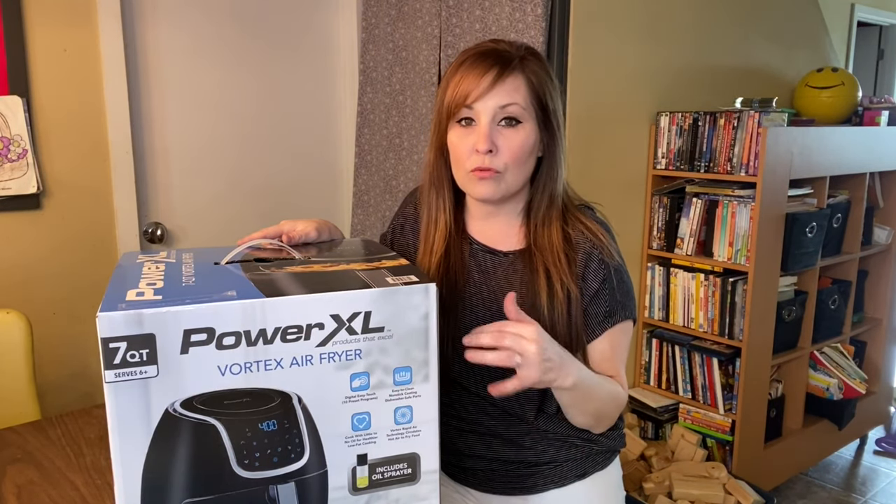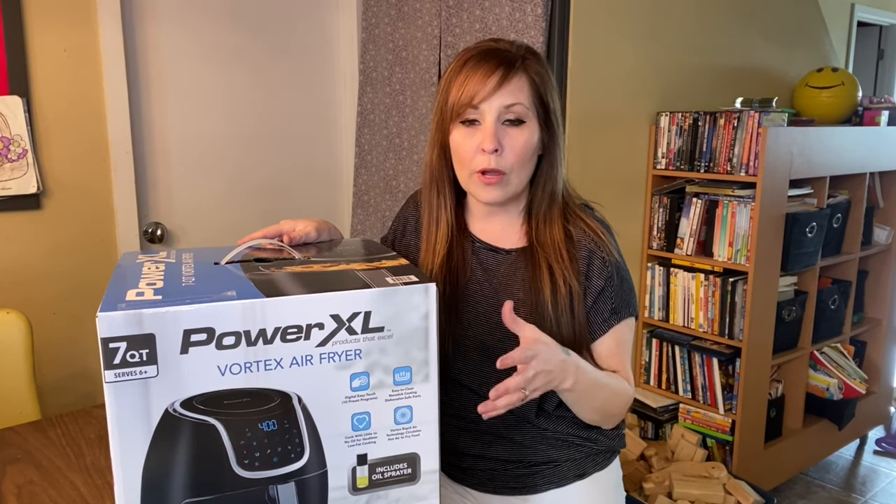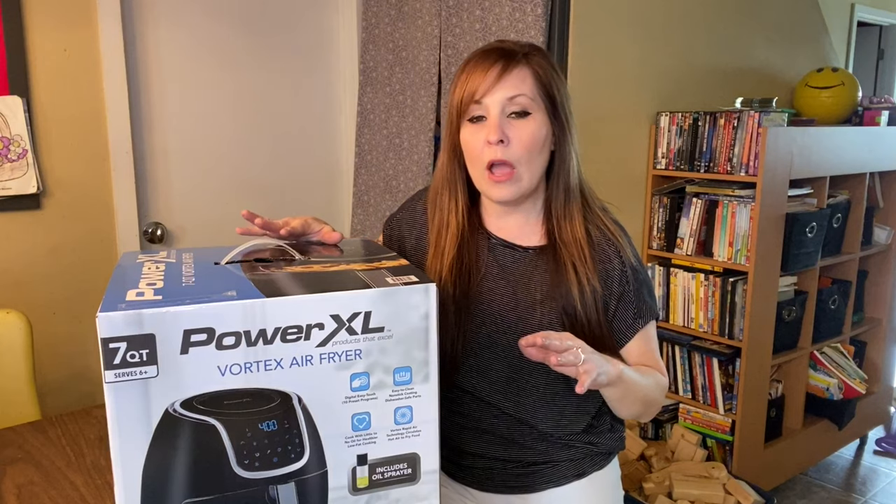We have ten people in our household, but a lot of times we use our air fryer for quick stuff — quick recipes just for fun, like french fries, or salmon that we just don't want to put in the oven.